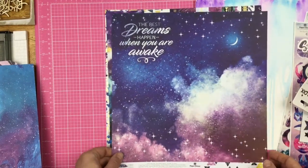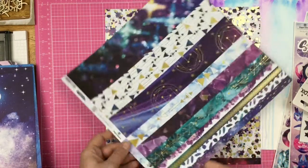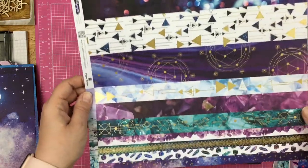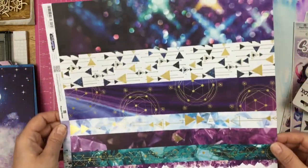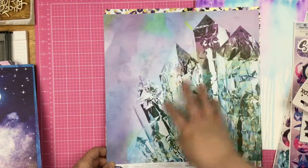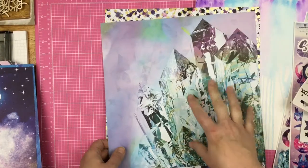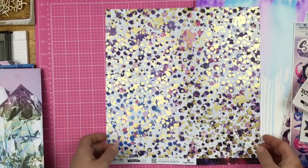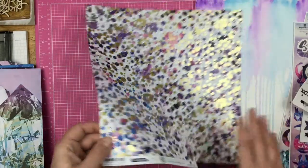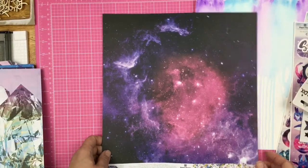On the back it says 'the best dreams happen when you are awake.' Then we have this border strip — I have kind of a bokeh print and the triangles, and all these just beautiful papers. And on the back is this big crystal, which kind of reminds me of Superman going to the Crystal Fortress. Here we have lots of splatters and gold. And on this side is the beautiful sky.